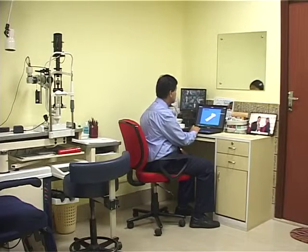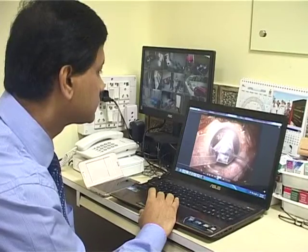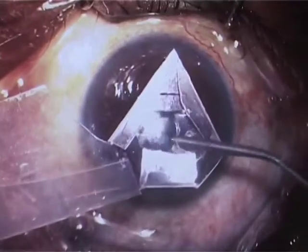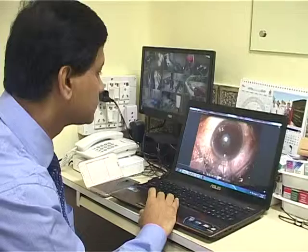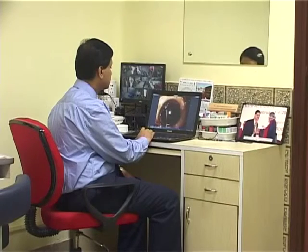This device is easily inserted and removed through a 0.9 mm incision. It has a vertical profile which is one-tenth of other expanders, and for that reason it is much safer in eyes with shallow anterior chambers.